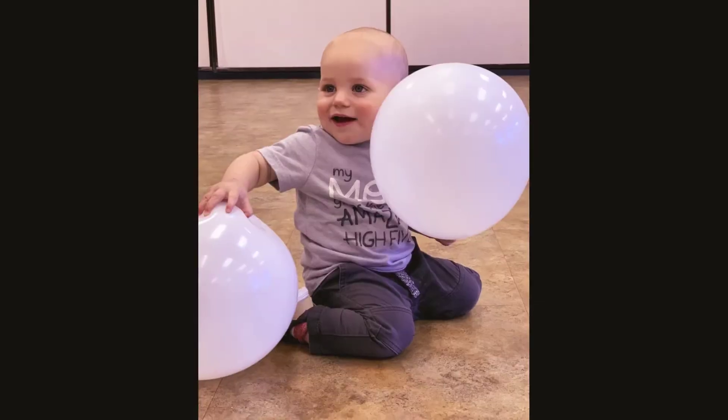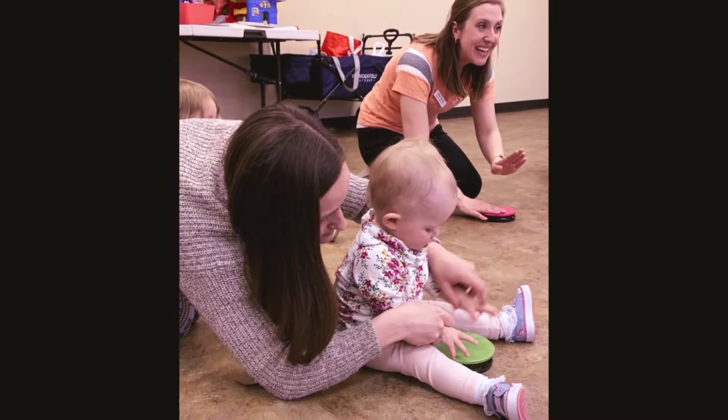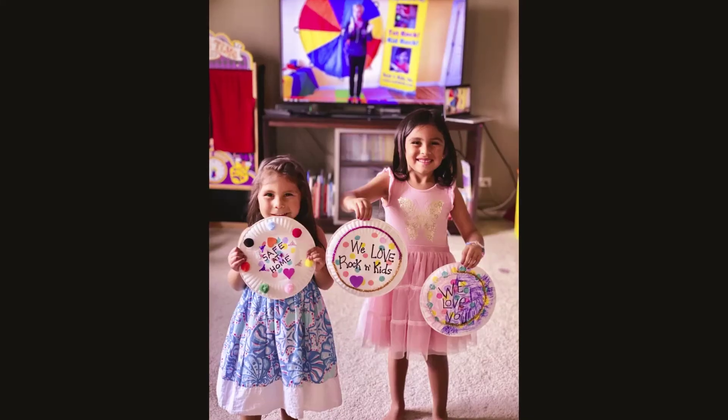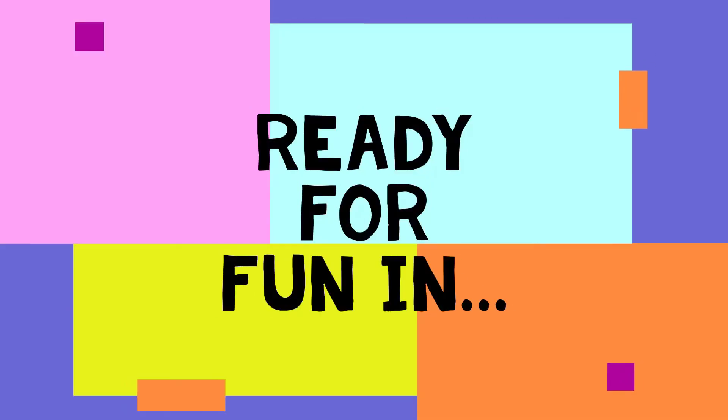Rock it, rock it, rock it, let's rock it. Come on then, rock it, rock it, rock it, yeah, rock it. Welcome everybody in Rocketland!